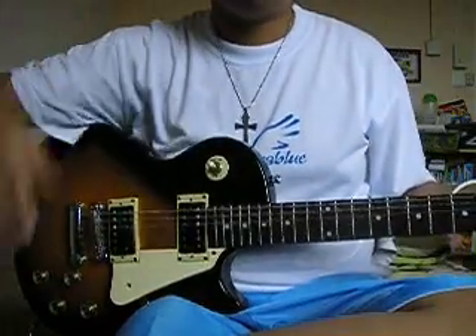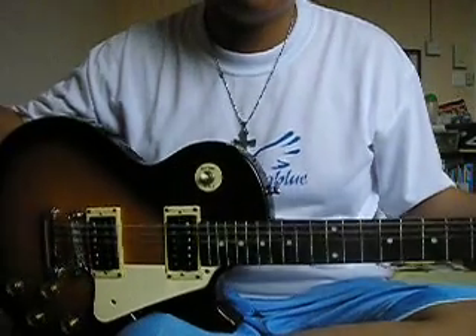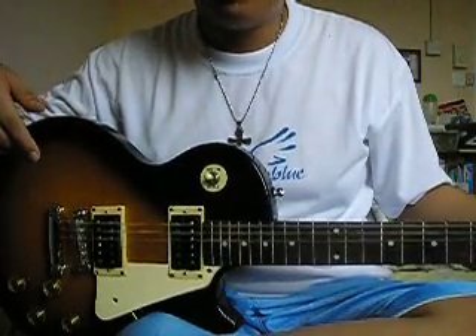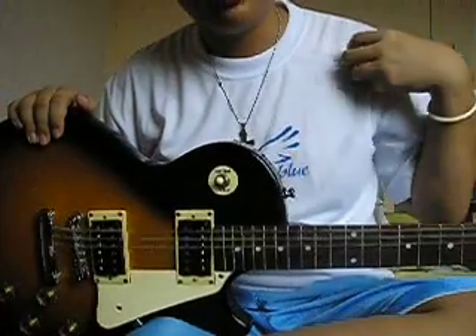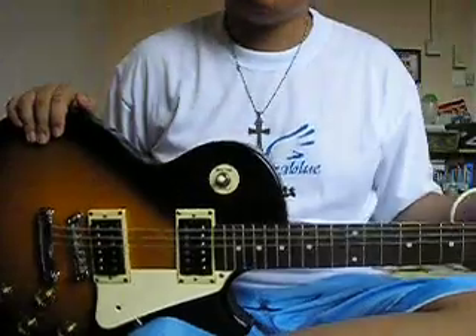Yo YouTube, I'm gonna show you another review for my guitar, because the first video you all said I had bad video quality. So I'm gonna show you now another review, a much better video quality — 5 megapixels on your face, people.